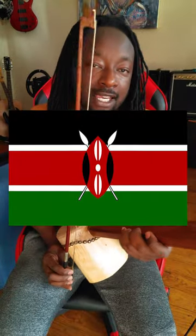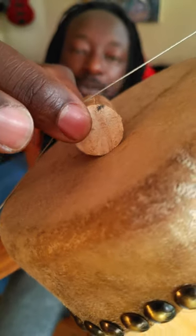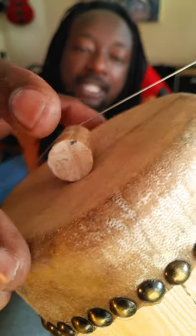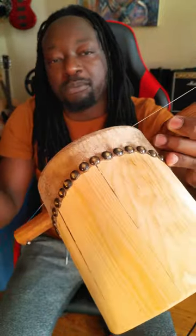This is called wandindi, a one-stringed instrument played by the Kikuyu and other Kenyan communities. It consists of a string sitting on top of a bridge that transfers sound to a rawhide skin, and it all gets amplified by a resonator, which can also be just an empty tin of something.